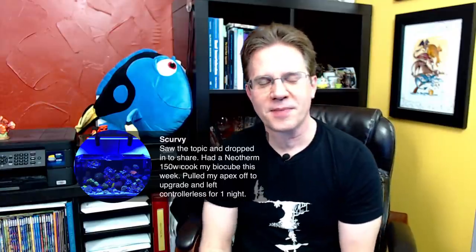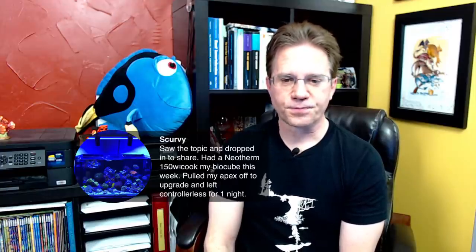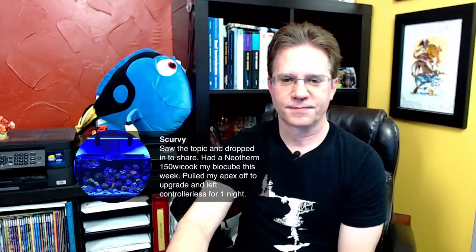Regarding Scurvy's question about a 150-watt heater cooking a BioCube — if that happened to you a week ago, I'd definitely contact Cobalt and let them know and see if they'll replace it, and find out what's going on. I wonder — was it exposed to air?